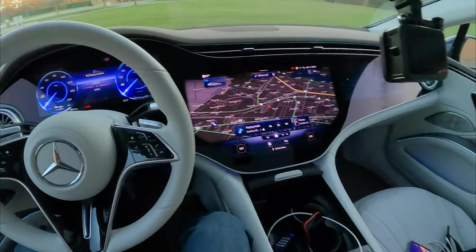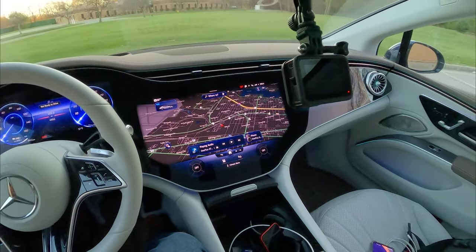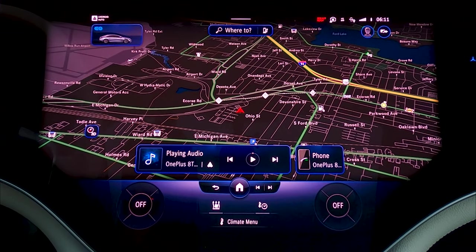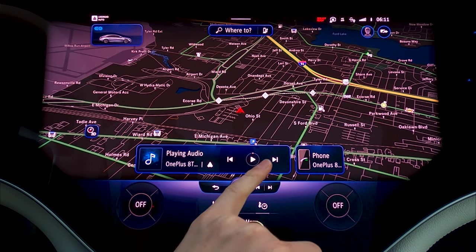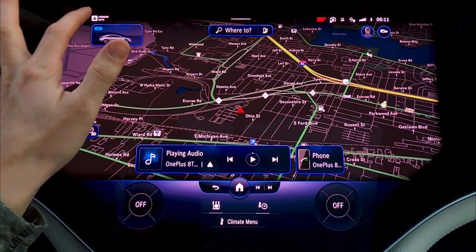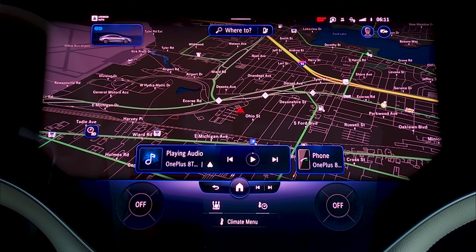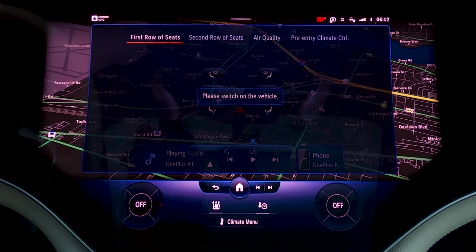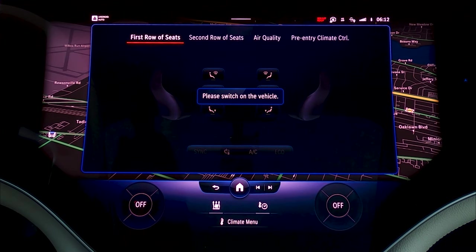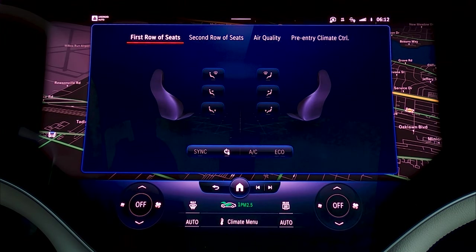Now for this big boy — whole lot going on here. This is kind of your home screen, if you will. It sort of defaults to navigation, and I think that's what most people are going to want it showing to start. You've got a little bit of audio down here you can control, and up here some cards for certain screens — you can go quickly to Apple CarPlay or Android Auto. Here's your climate; bring up the climate menu.